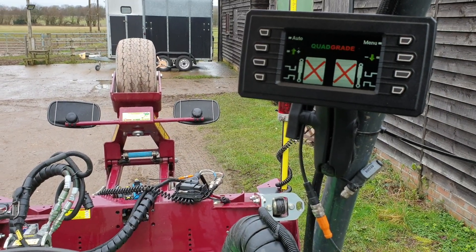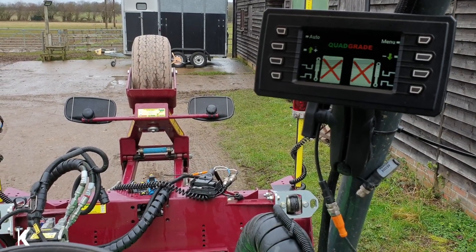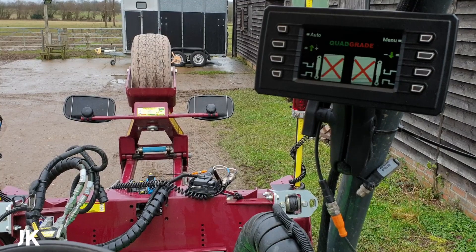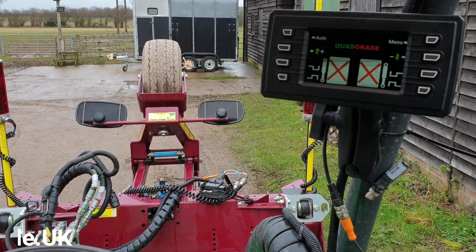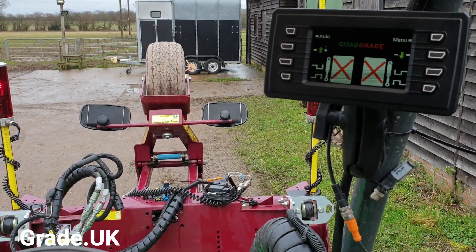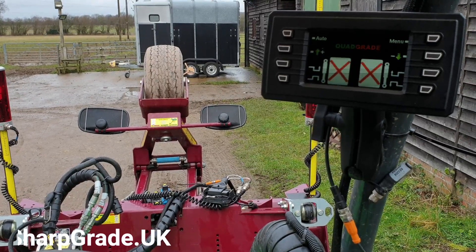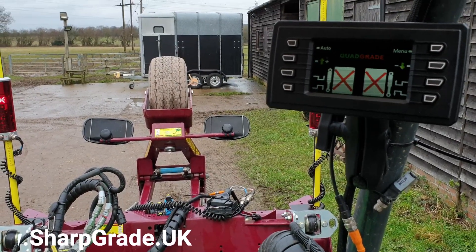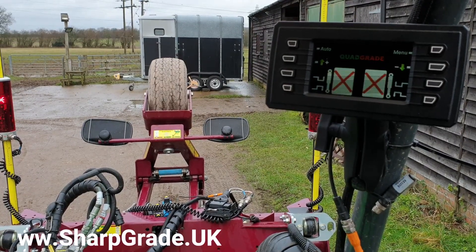This is a short video to introduce you to the Quad Grade and 1.8 metre sharp grade. It's a good little package — the Quad Grade unit is waterproof, so in an open cab machine like this it's ideal. You don't have any of the damp issue problems that you would get with other machine control setups.